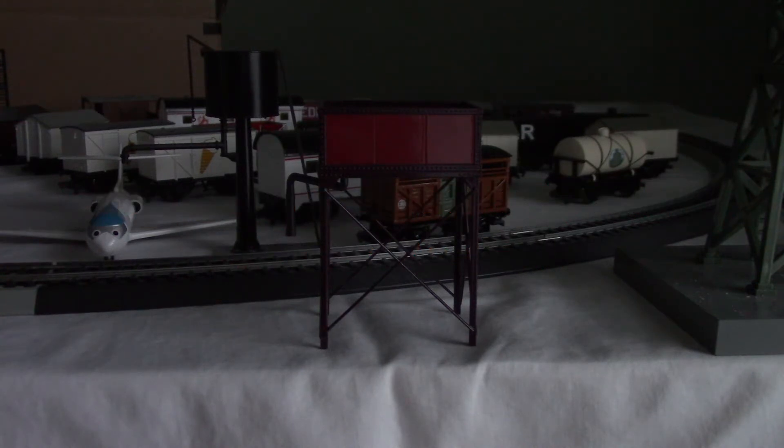Hey guys, this is SuperFlashlight, and I got another Bachman scenery review. This is a square water tower.